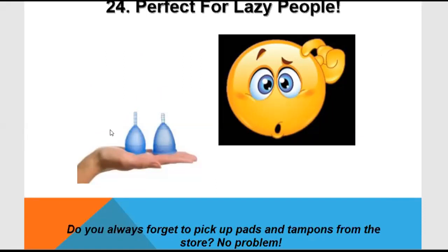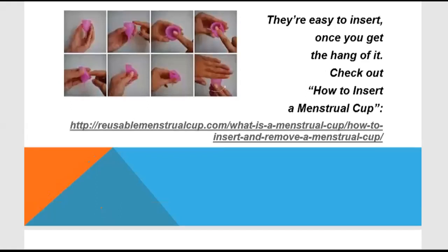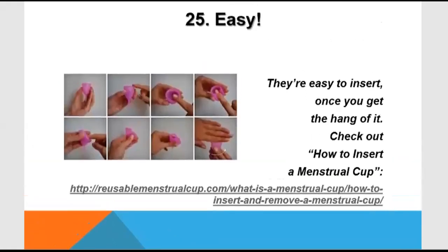You can store the menstrual cup — buy one or two and always keep it in your purse. You can use it whenever needed and you don't need any extra stuff.